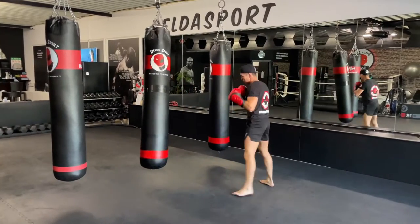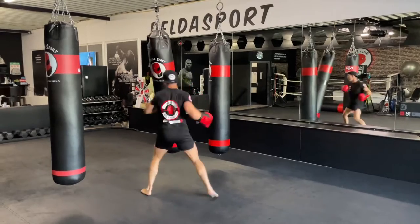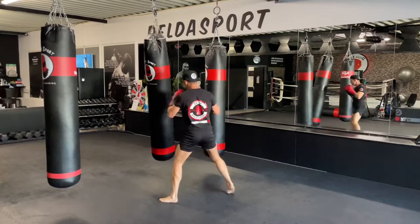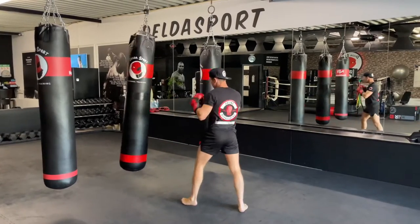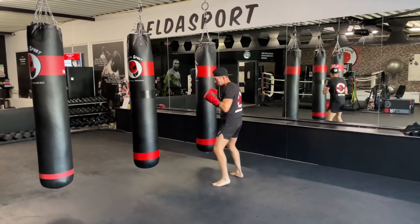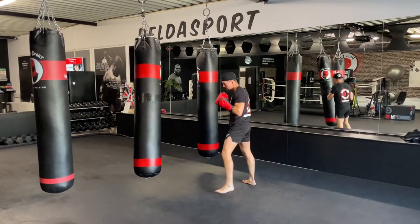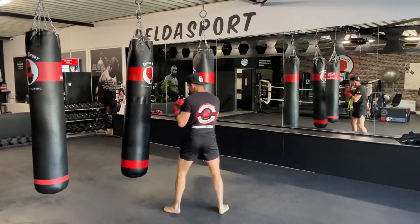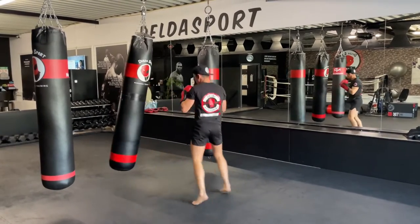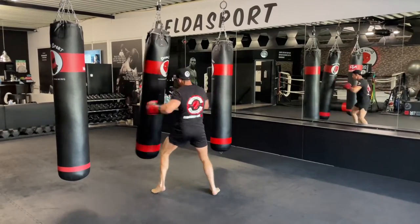Body shot, right hook to the head — there we go. Nice, good, keep moving in and out. We're going to add a left body kick — make a switch or step through, whatever you like.